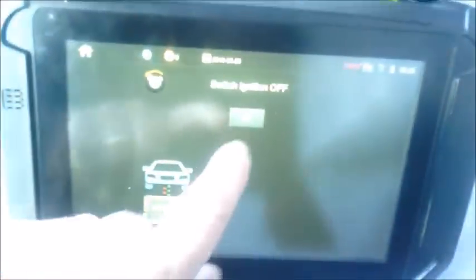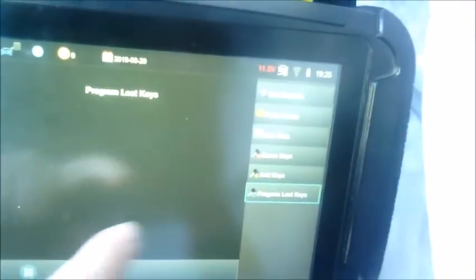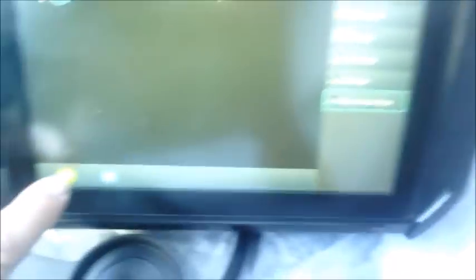Switch ignition off. This is a lost key situation. For lost keys, you want to choose 'Program Lost Keys' down at the bottom. As we connect, we get the car's VIN number and the part number for the ECU. Go ahead and select 'Program Lost Keys' and then hit the green check mark as usual to start the procedure.